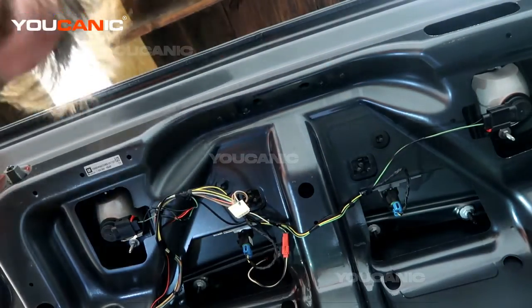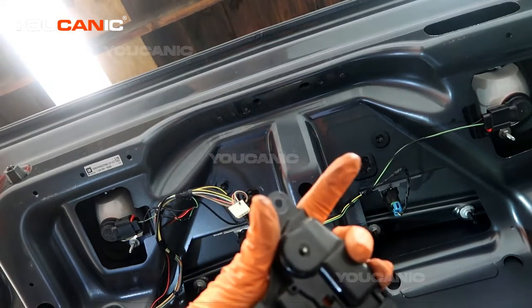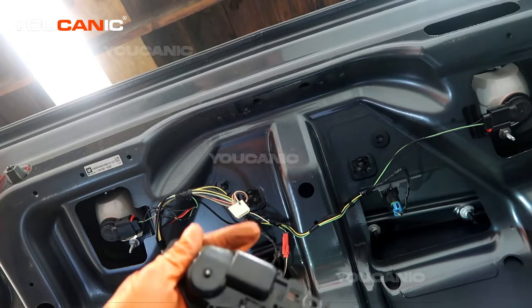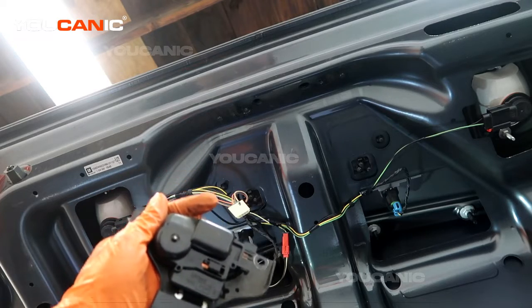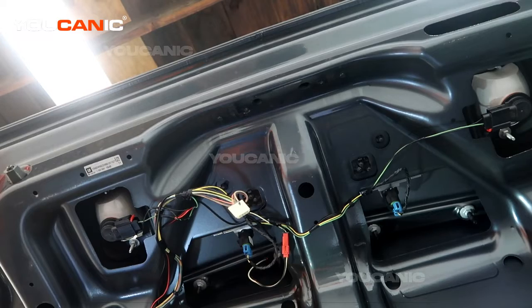We've removed it, and this is what it looks like when removed. There is no manual disconnect to this, so if it starts malfunctioning and you get your trunk open, you're going to want to replace this immediately — otherwise your trunk will be closed and will not open.